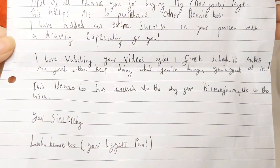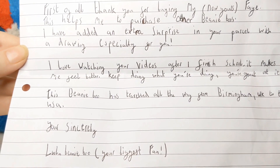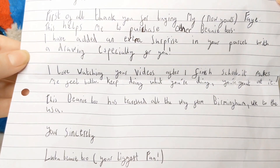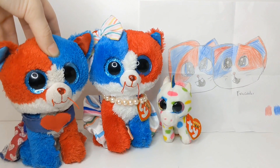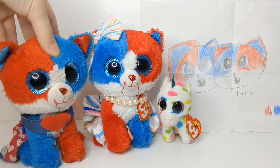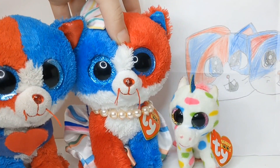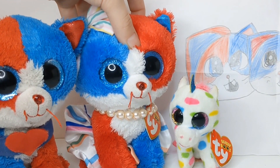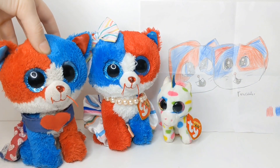They go on to say: I love watching your videos after I finish school, it makes me feel better. Keep doing what you're doing — you're great at it. Thank you so much, Lulu — your videos are also absolutely amazing. And then they say: you're sincerely, Lulu Beanie Boo, your biggest fan. Thank you so much, Lulu — I really appreciate it. The note, the fan art, the extra clip — it's all so sweet. Their videos are absolutely amazing; they definitely spend a lot of time on them and they're worth watching and subscribing. So if you haven't already, I would highly recommend checking out their channel.